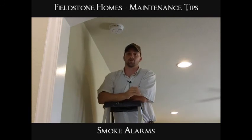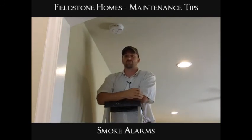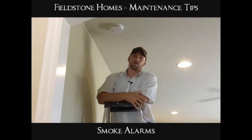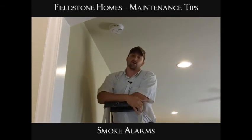Just note that the battery in the smoke alarm is just a backup battery for power, in case the power ever does go out in the house. These are hardwired to your electrical panel on the outside of the house.